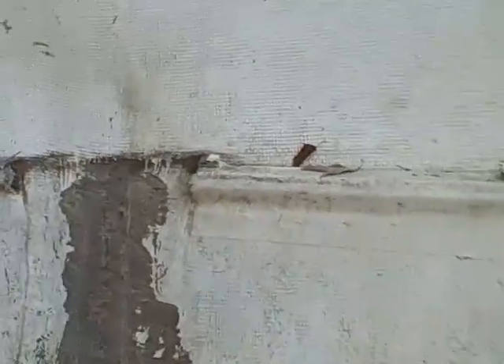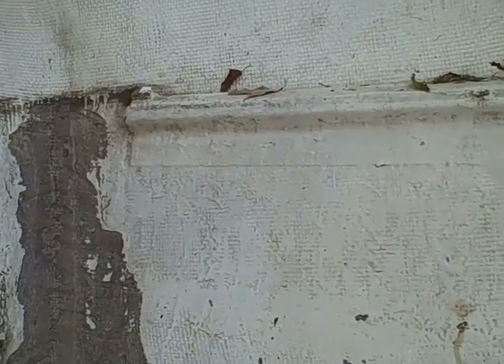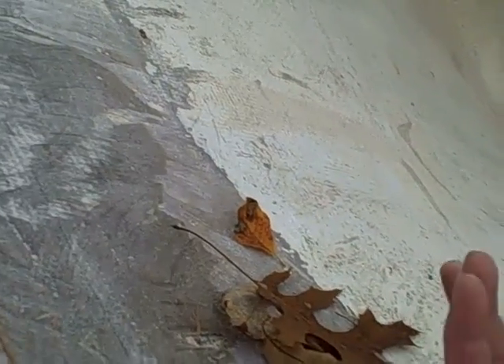In the West System fiberglass boat repair manual, figure 37 describes adding stringers to the hull. The figure describes putting a wide layer of fabric over the stringer and subsequent layers with less width. It would seem to me that to tab in a bulkhead, I would want to use a smaller strip first, and then wider as I come out. Am I wrong? Should I start with a 14-inch strip first and then go smaller?